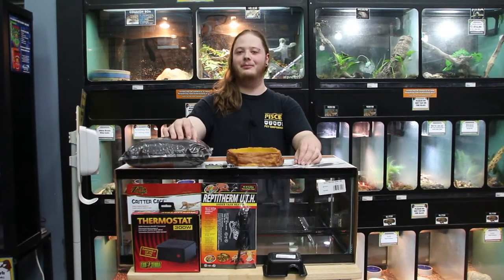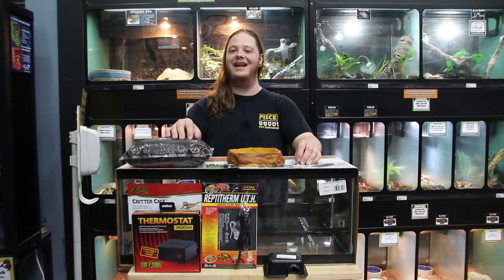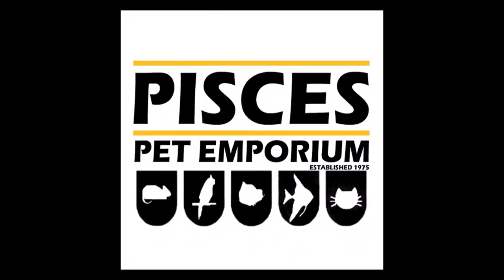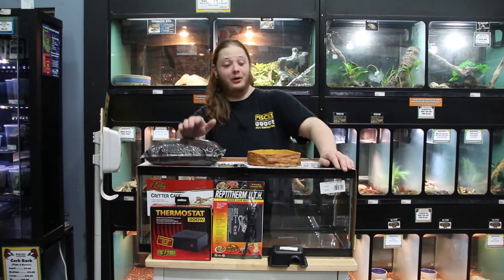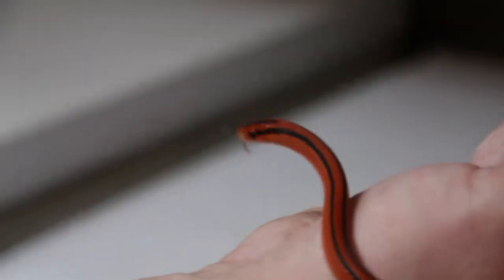Hey everybody, this is Brad of Pisces Pet Emporium. We're going to be going over my favorite snake today — the Thai Bamboo Rat Snake. This is actually my favorite species of snake.